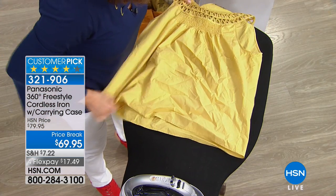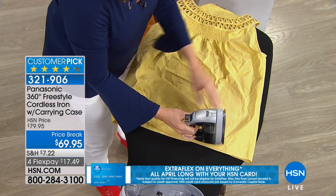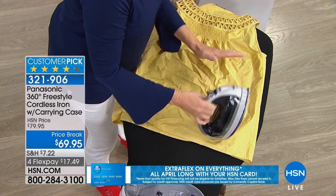So when you're at home ironing, what do you usually do? You iron one side, and then you put the iron on its heel while you adjust your garment. Well, instead, because this can be wibbly-wobbly —